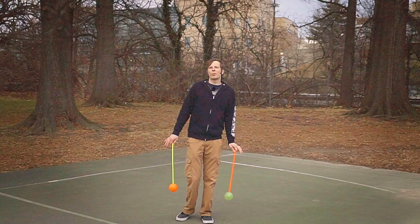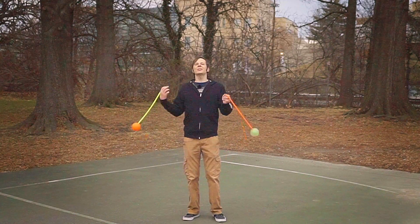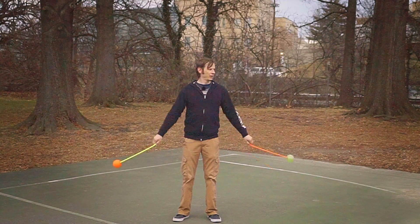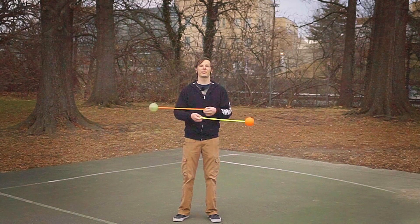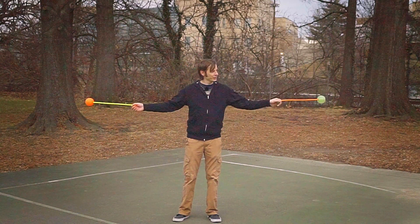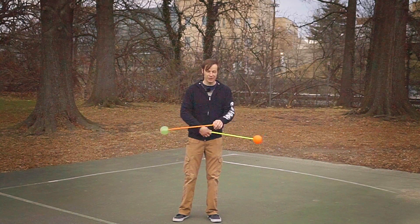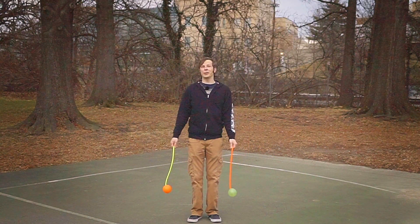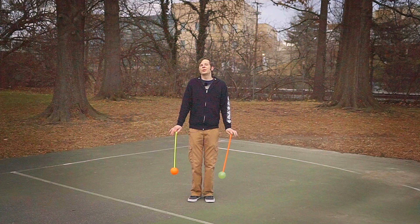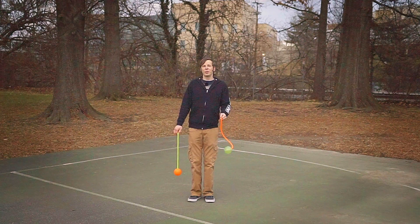Basically, if you can do a forwards butterfly, go out to the sides, reverse butterfly, go across, forwards butterfly, out to the sides, reverse butterfly, and go across — then you can do this entire combo. That's literally all that's going on. So let's run through it just with the poi and the minimal footwork needed.